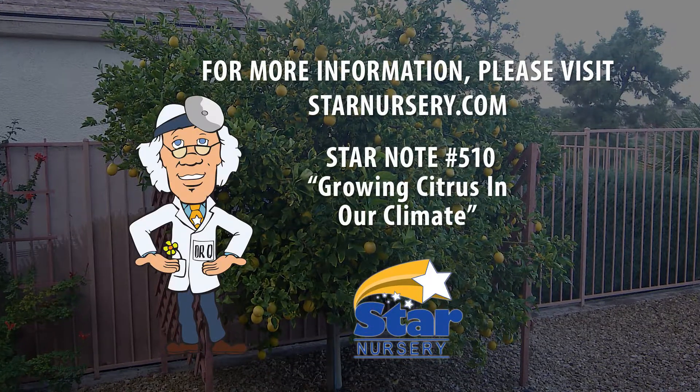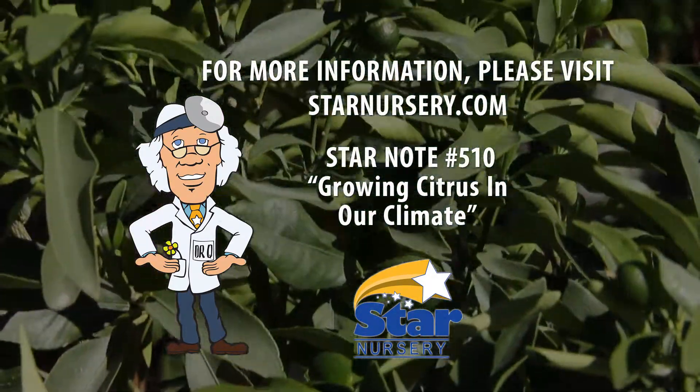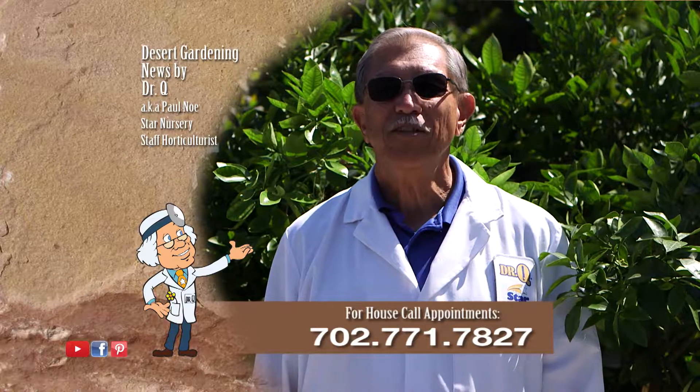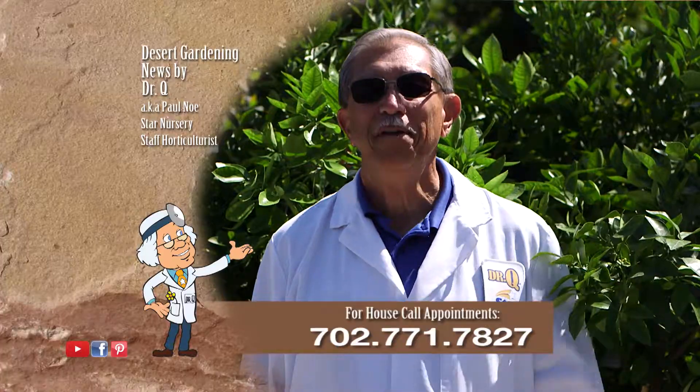For more information, check out our star note number 510 at any Star location or at starnursery.com. And don't forget, I make house calls. Call 702-771-7827 to make an appointment. I'm Dr. Q, and I'll see you next week.